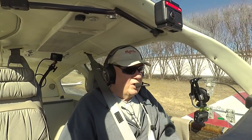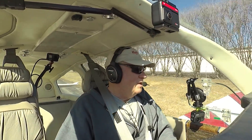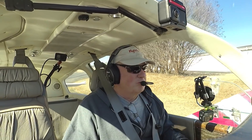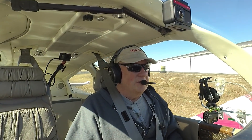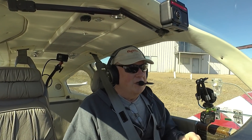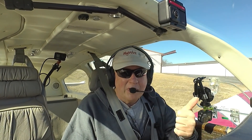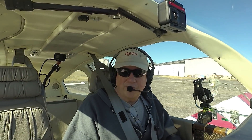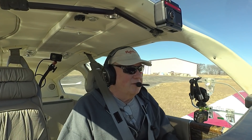I'm Scott Perdue and today on Flywire we're going to talk about ESP in airplanes. Is there a place for it? Does it work? We're going to try it out. And no, it's not extrasensory perception — it's electronic stability protection. We're going to go play around with the GFC 500 and see how that works.